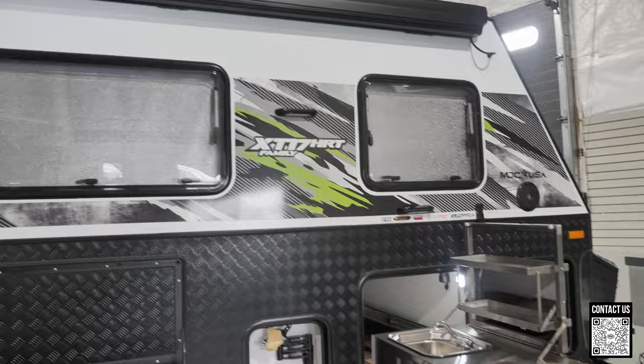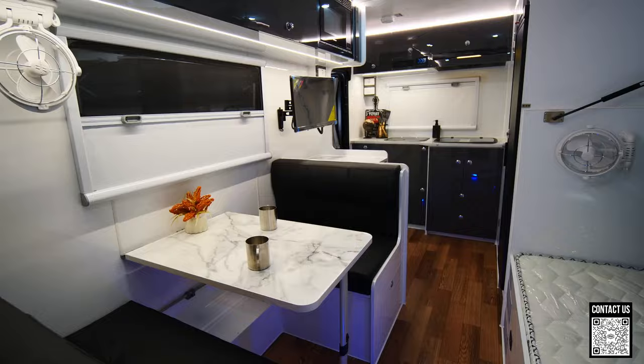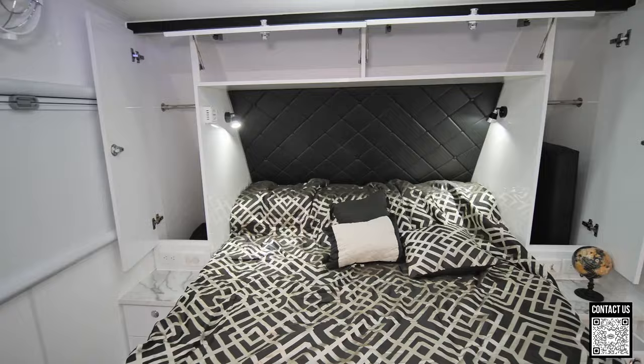This is a hard wall and rooftop so there's no hybrid, no canvas in this unit. As you can see we have our bunk beds here. Just keep in mind that this is not a full tour — this is kind of an introduction to the XT17 family by MDC. It is a new lineup of trailers that we're carrying.